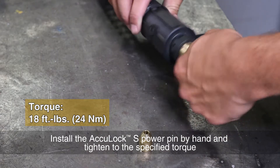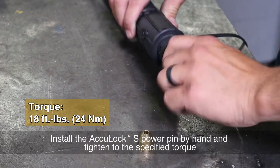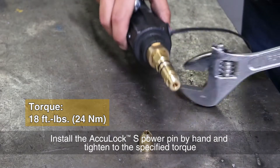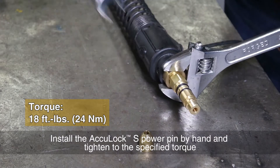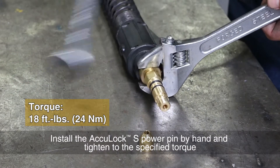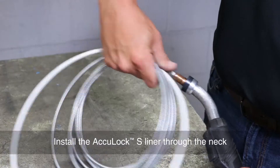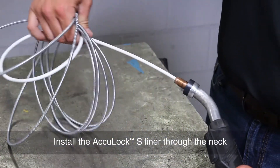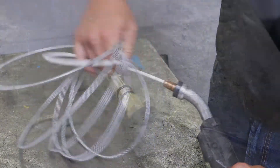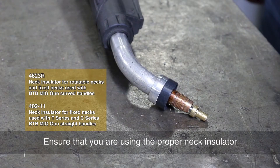Install the AccuLock S power pin by hand and tighten to the specified torque. Install the AccuLock S liner through the neck. Install the proper neck insulator.